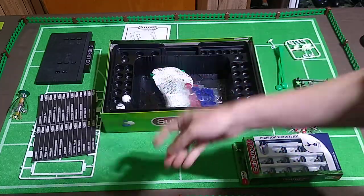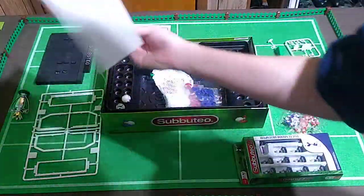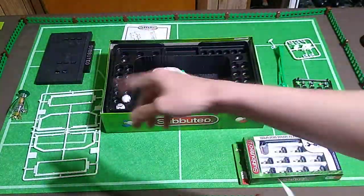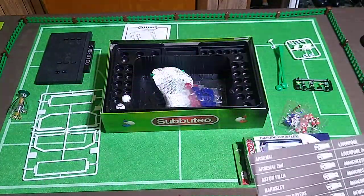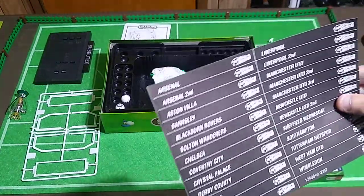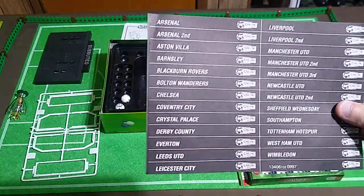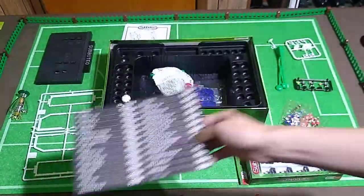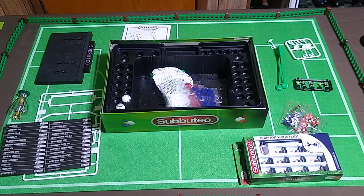I'll probably not even cut these out — I'll probably just make my own little plaques to put in the scoreboards on my printer, because who knows when I'm going to have an Everton or a Barnsley or a Chelsea team in my collection. Premier League — English teams — is probably what I'm going to focus on.